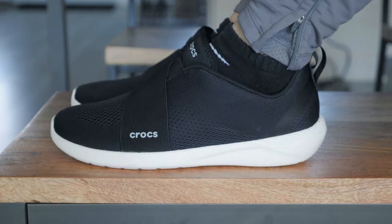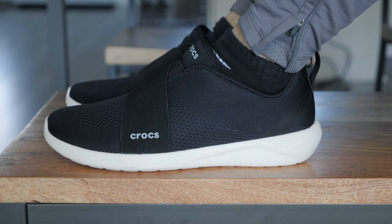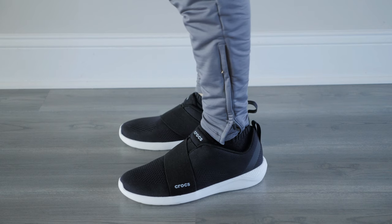In terms of sizing, they are only offered in full sizes. So if you're in between sizes, like an 8.5, I would recommend sizing up to a 9, as they do kind of run small in my opinion.